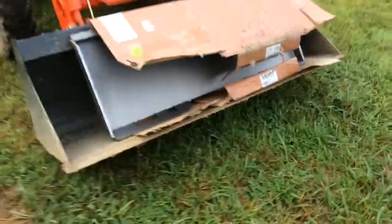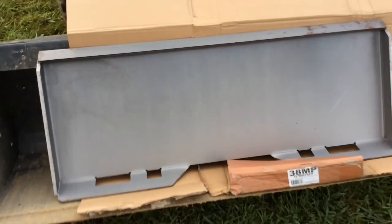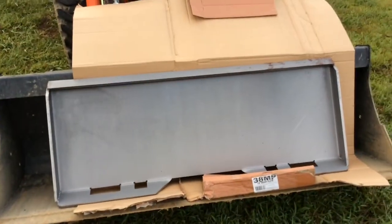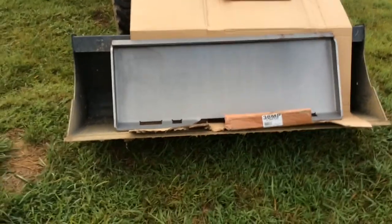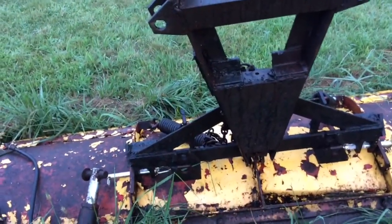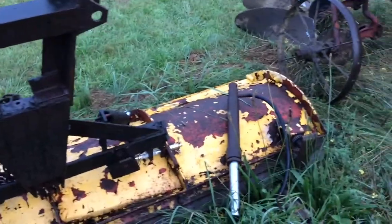I just ordered an adapter plate - this is a Titan 3/8 inch steel skid loader or compact tractor adapter plate. I'm gonna pop the bucket off first to make sure that it actually fits the tractor - I think it should. Over time, I'll weld a couple brackets onto the adapter plate; that'll be the first step. The next step will be figuring out the hydraulics for the angle. Hopefully we'll have a snowplow here by winter.